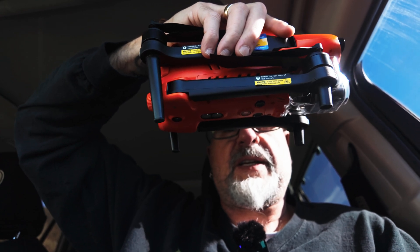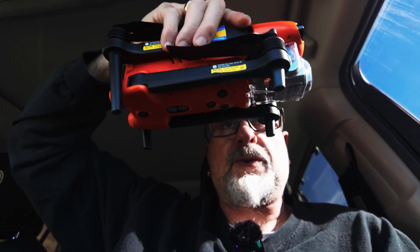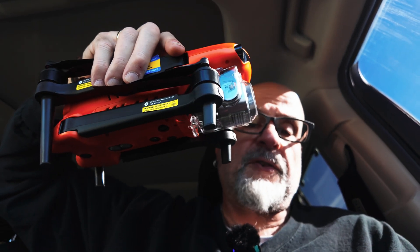Hey guys, welcome to my channel. So what I'm going to do today is I am going to compare the Air 3S to the Autel Evo 2 Pro version 3.